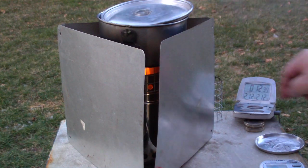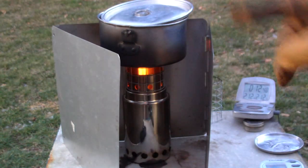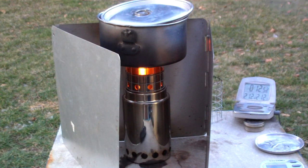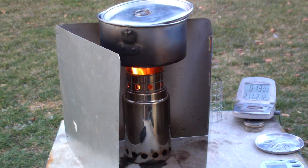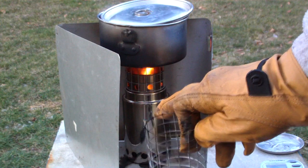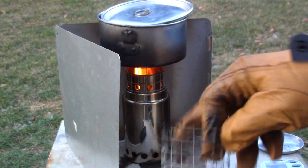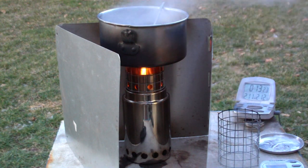Here we had two cups of water starting at 41 degrees. Outside temperature is 40, even breezier than yesterday. You'll see below I'll give you the times from yesterday. But this was only about 12 or 13 seconds slower by knocking the pot stand down an inch. This one I used yesterday made the top of the stove to the bottom of the pot 2 inches; this one today makes it 1 inch.